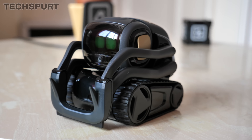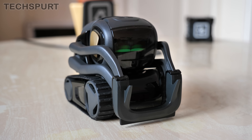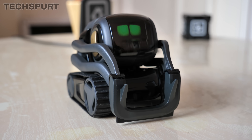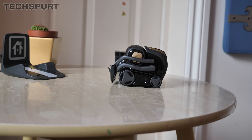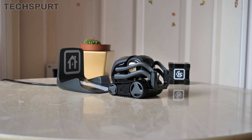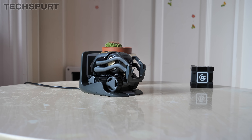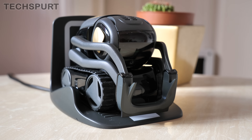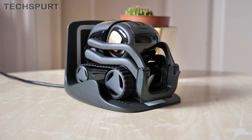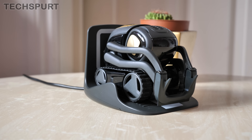It looks like Vector needs to charge up again. The good news is that he can actually get himself back to his charging pad using his camera and his general smarts. He's done some searching for his charging pad, detected it, and just needs to back himself in there — and there he goes, turning around and reversing. Beautifully done, Vector mate. He's now going to have a bit of a kip and recharge his batteries. I've been playing with him for probably between 30 and 40 minutes there on a full charge, so he can keep going for a while. And the fact that he can recharge his own batteries is definitely a bonus.